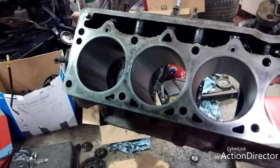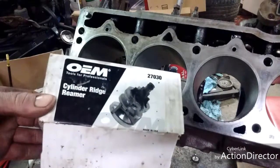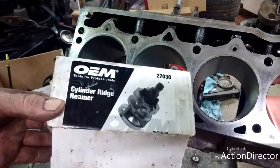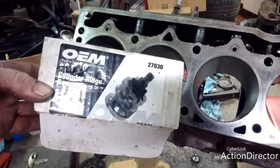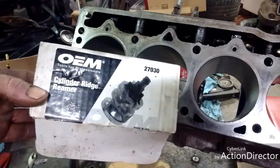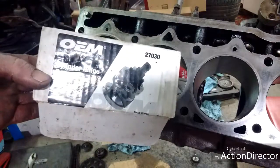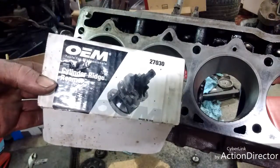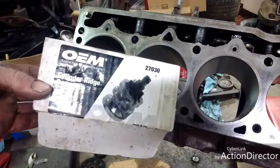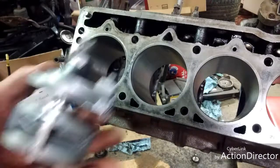So here you go guys. This is what it's called: a cylinder ridge reamer. The best thing you can do is go to your local AutoZone and you can rent these. What you actually do is you pay for it, use it, and when you're done with it you bring it back and they give you your money back. So basically if you don't bring it back, or you damage it, they keep your money. You can use them for free, but you gotta pay for them upfront.